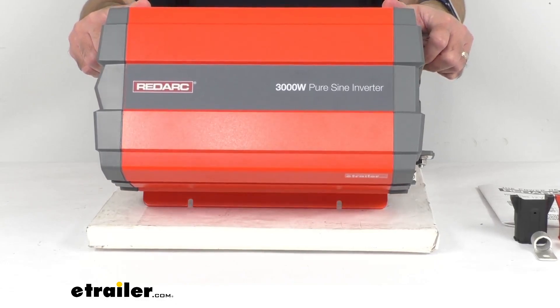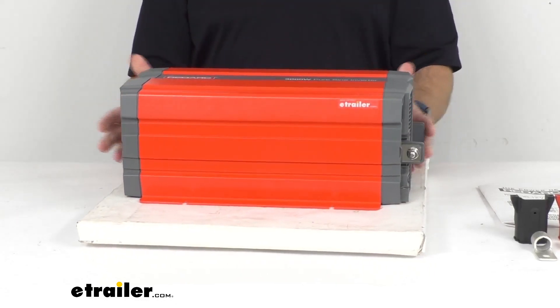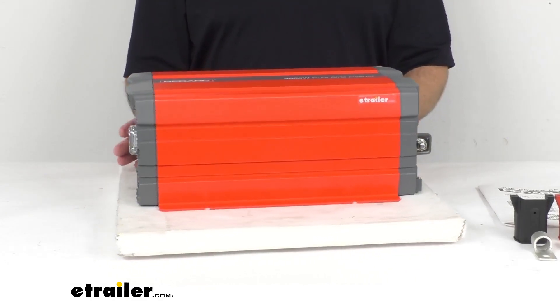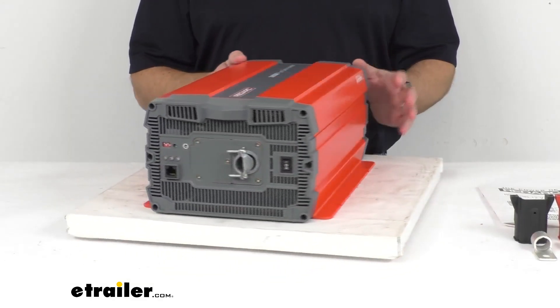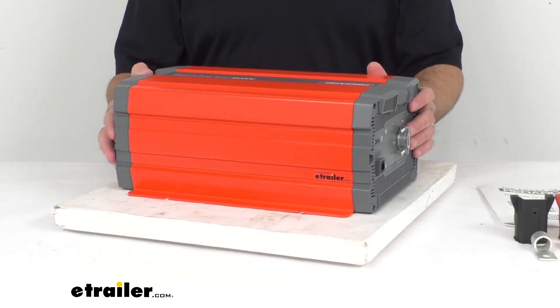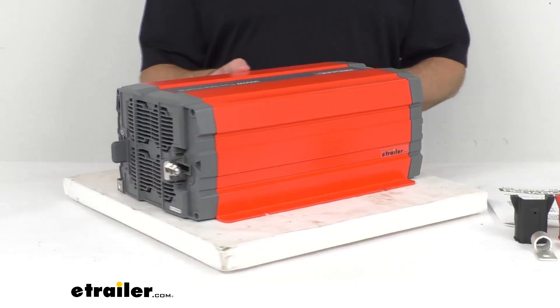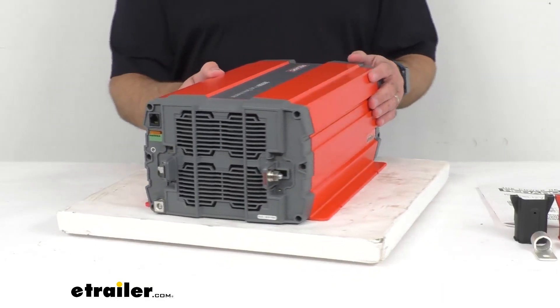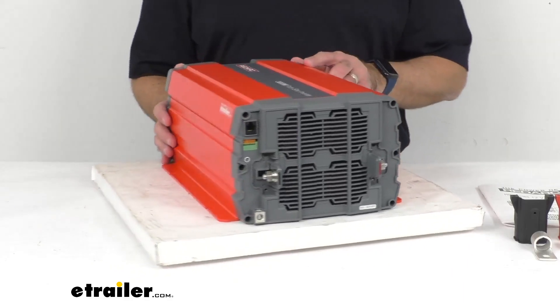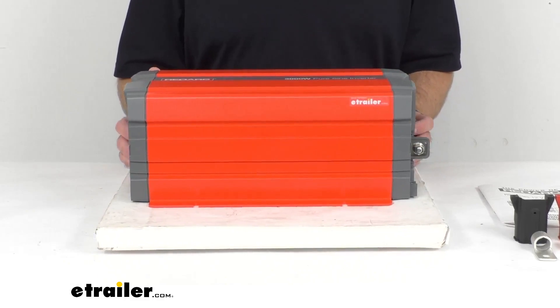This 3000W inverter is going to let you use appliances and devices wherever the road may take you. This 12V inverter changes DC output from your RV batteries into AC power so you can plug in tools and appliances. Using that Pure SineWave technology, it replicates your household AC power, giving you clean power with low distortion.